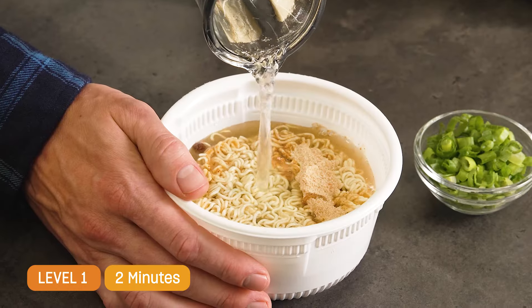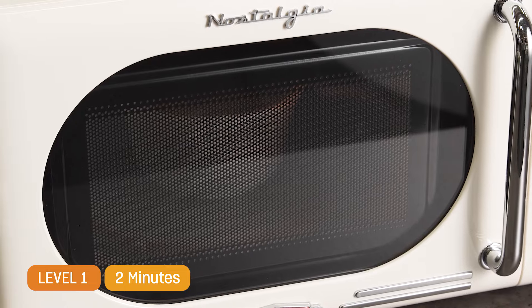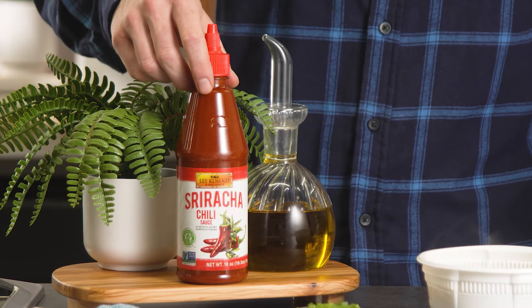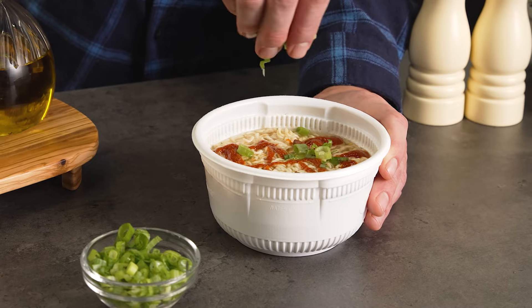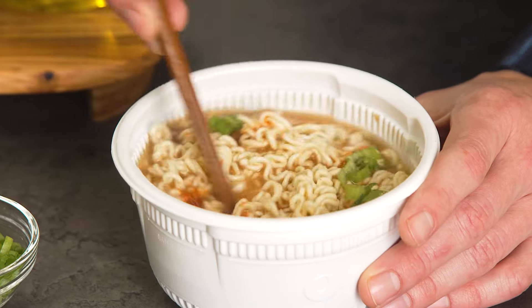Sometimes nothing is better than a cup of instant ramen. Just add some water and place it in the microwave for two minutes. This step you can't miss — grab some Lee Kum Kee Sriracha and drizzle it over top. This sauce is spicy but brings out a flavor that you are gonna love.